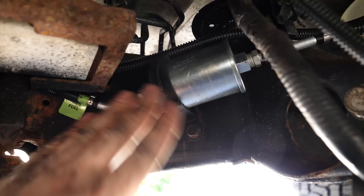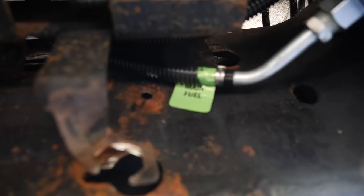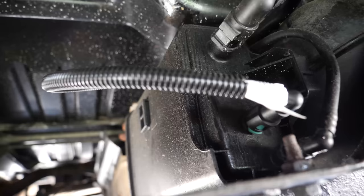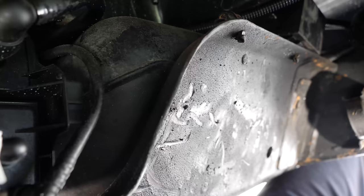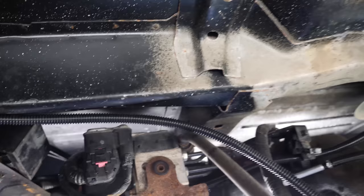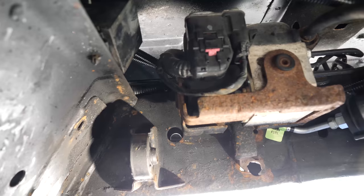I ran the lines themselves — this comes out, runs up behind the ABS unit, and then comes up here and makes our connections in the factory spot. I've already got the vapor line ran, kind of looped up around the canister to take some of the extra slack out. Before we prime this thing — obviously I can't start it, I've got no transmission hooked up and no O2 sensors either — so we'll just turn the key on and prime it to make sure there are no leaks.